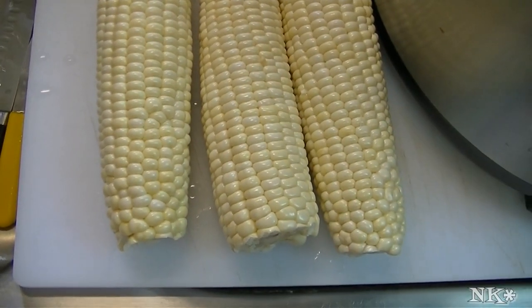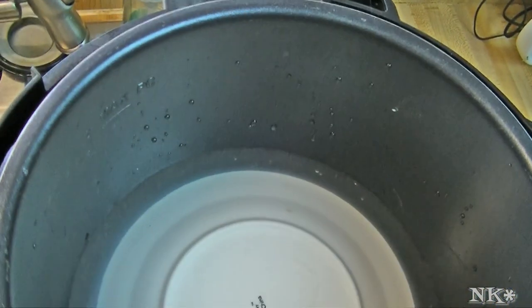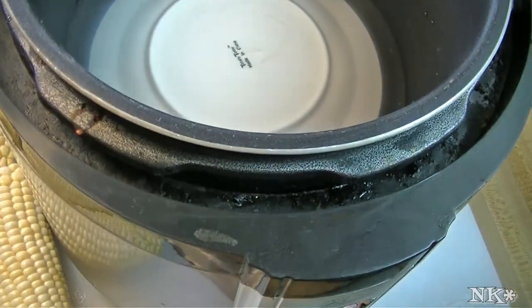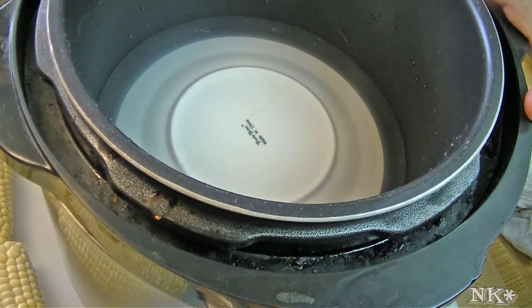You aren't going to want to do it any other way. If you have an electric pressure cooker, this is the only way to go. If you have a stovetop pressure cooker, I don't know how to use that so please don't ask me — I don't know if you can cook corn on the cob in one of those. All I know is that I can cook this in my electric pressure cooker.